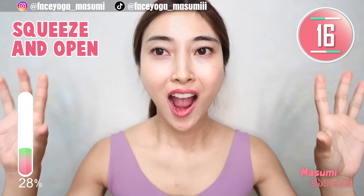Squeeze your face as much as you can, and open your face — open your eyes. Squeeze, open — repeat this movement. This will help to improve blood circulation in the face. I highly recommend this — when you wake up, this will help you wake up for sure.